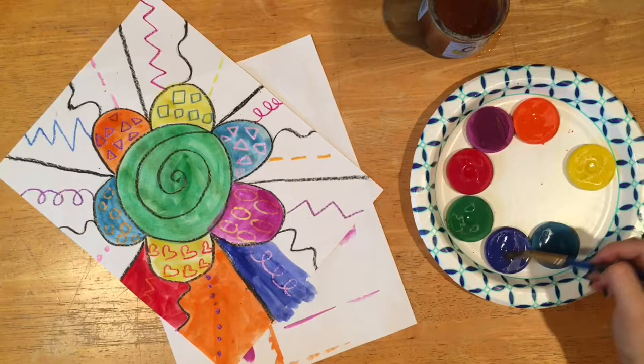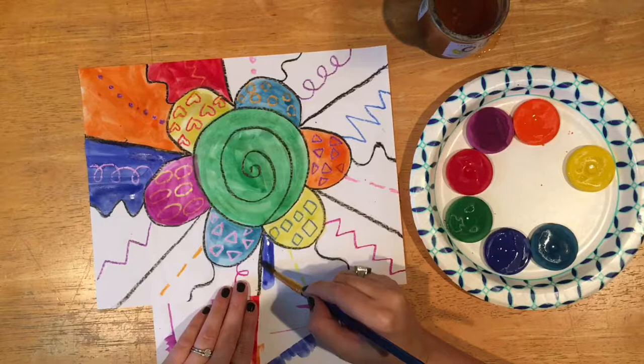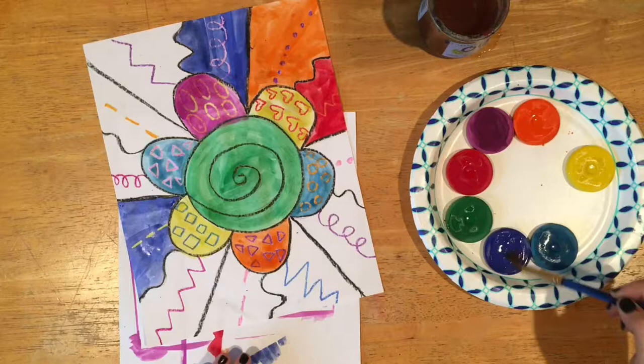I want you to think about your paintbrush as if it was a person. Just like people have hair, paintbrushes have hair. When we paint, we should make sure our paintbrush's hair is standing straight up — we do not want to push our paintbrush down so that the hair is all spread out on the paper. It should stay nice and straight and to a point, just like mine does.